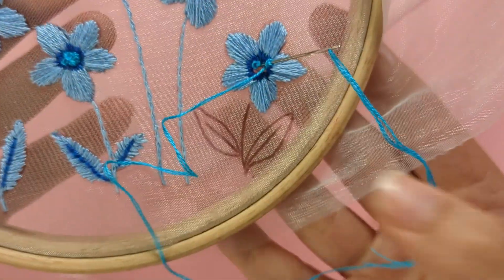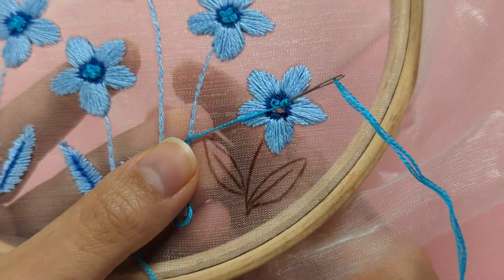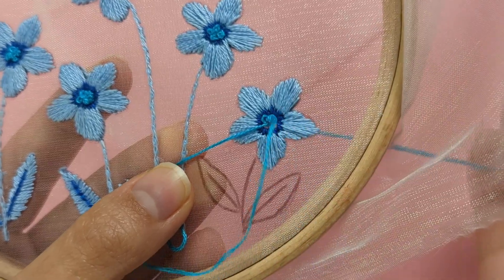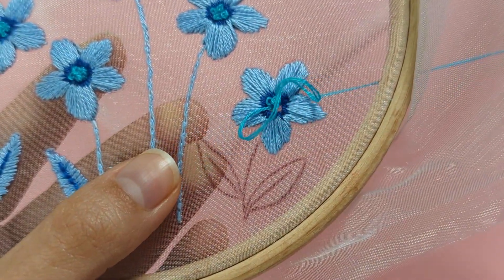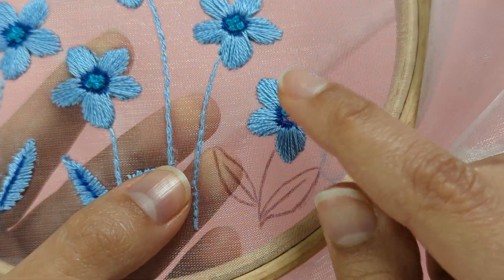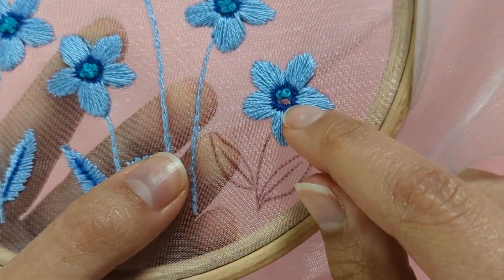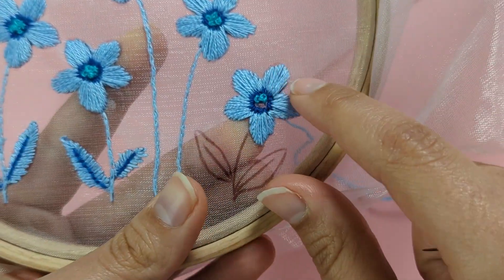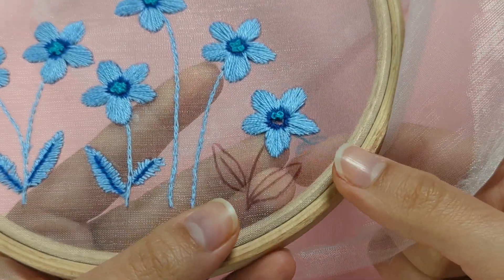Pull right through to make your second French knot. Continue making French knots until you've filled the middle of your flower, then finish off the same way as before.